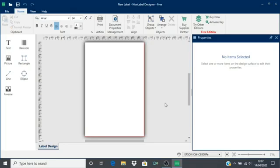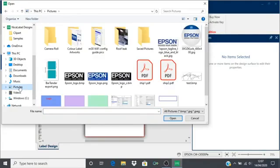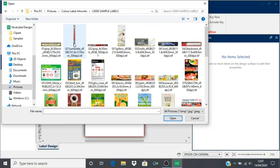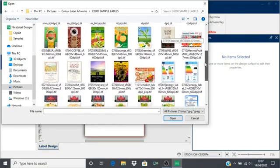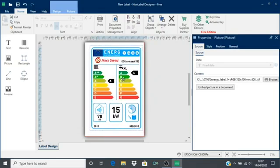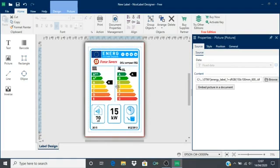A design area matching the dimensions of your label should appear. At this stage I am going to go straight to add a picture from my picture library. I have a library of pre-made label designs available to me — you would choose your own label design. Label artwork created in RGB mode is preferable for use with all inkjet label printers. I am going to select this white goods energy efficiency label design for this demonstration. Click open and the software will bring in your design and you can drag and position it appropriately on your design area.